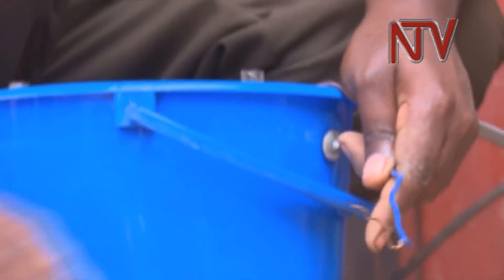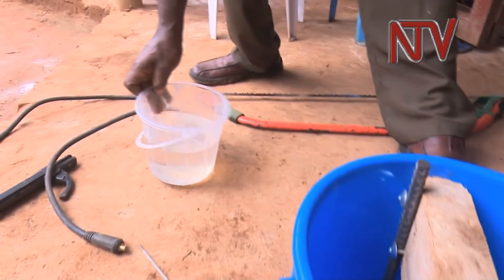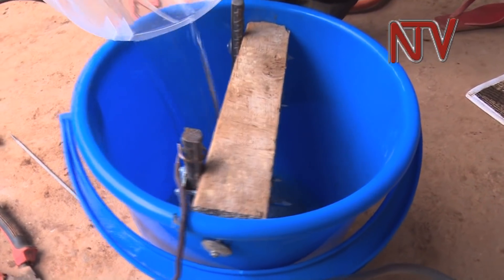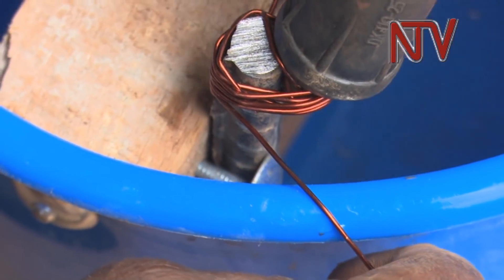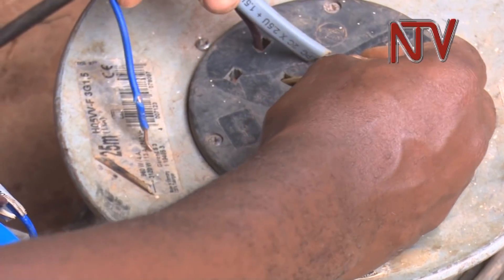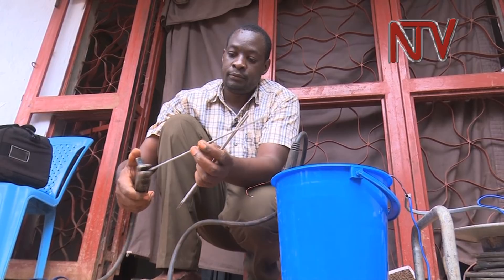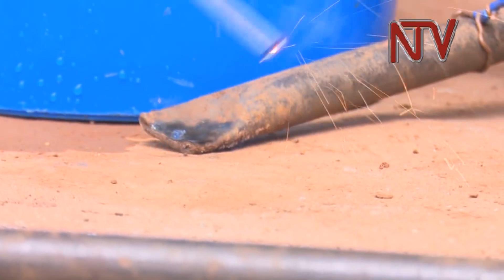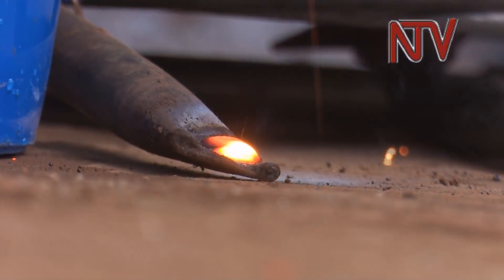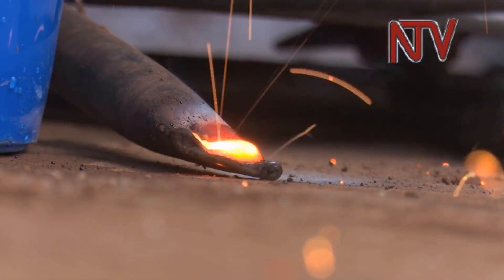Now this negative wire will go to where you are going to weld. Now we'll put in our water. The welding gun is connected to the second terminal inside the bucket. The power is switched on and the welding machine is ready for use at a cost of only 70,000 shillings. The regular welding machines cost between 600,000 to 800,000 shillings.